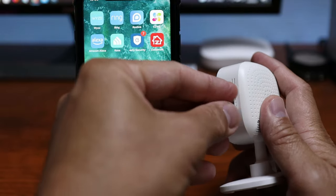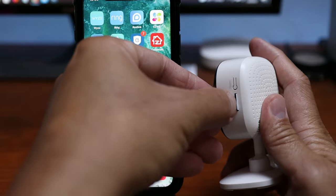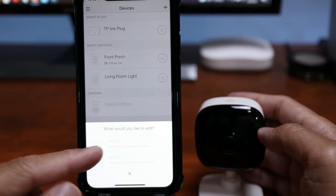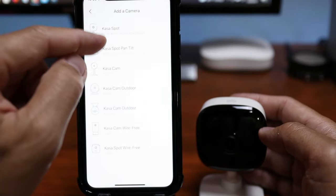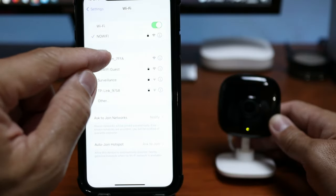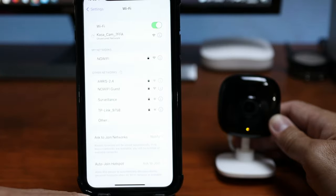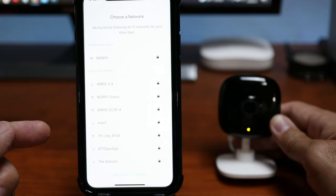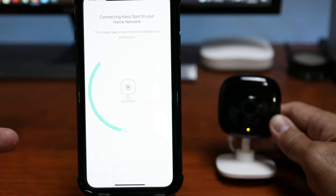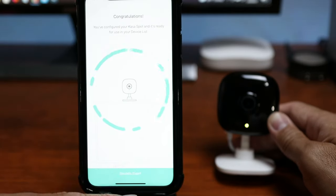Let's set this up. First, I'll insert a microSD card. Open up the TP-Link app. Click the plus sign to add a camera. Choose cameras, then click Casa Spot. Plug in the camera. Go to your Wi-Fi settings and choose the Casa Spot's Wi-Fi. Go back to the app and choose the Wi-Fi network you want to connect to. Type in your password and click join, and wait until it is connected.